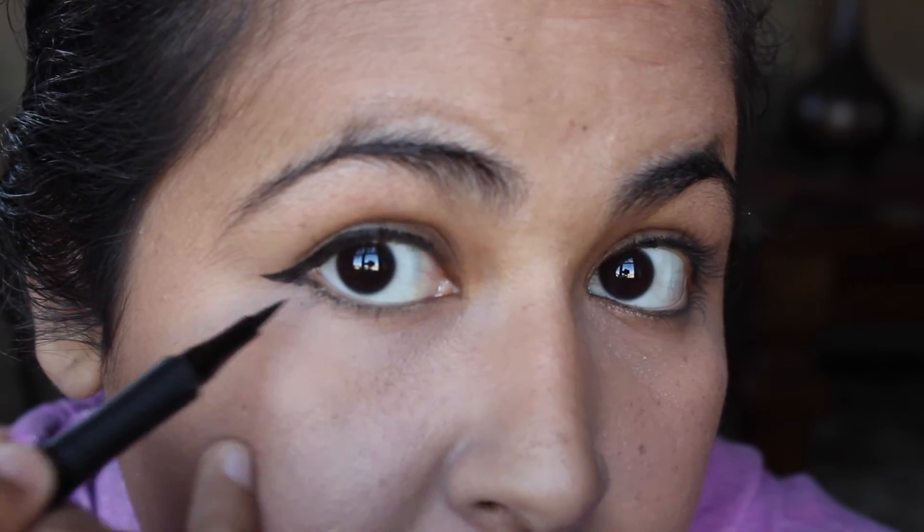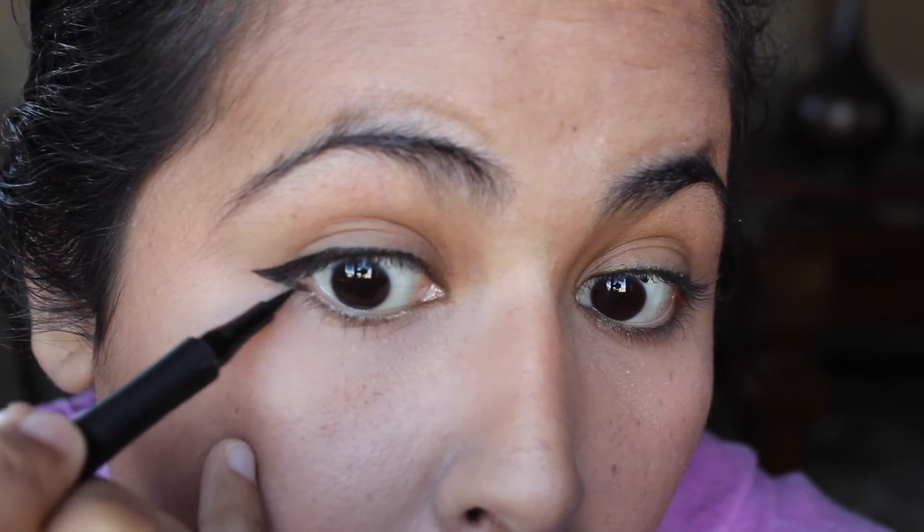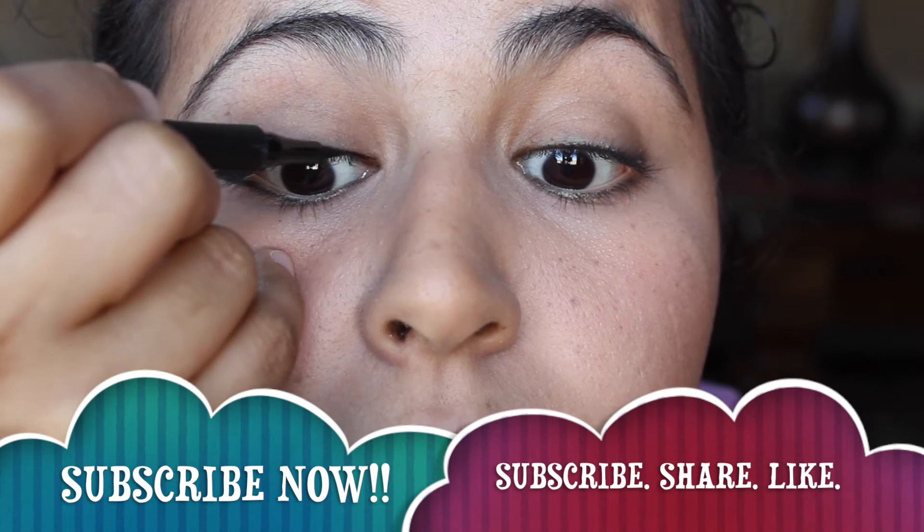If it doesn't look like a precise or perfect wing liner, it's because I made a little boo-boo — I brought this down a little further than I should have. But again, that can all be fixed. Then I'm going to take my eyeliner and finish up drawing the rest of my natural liner.